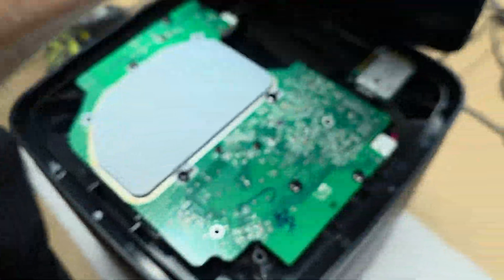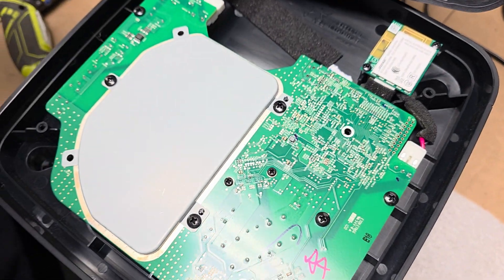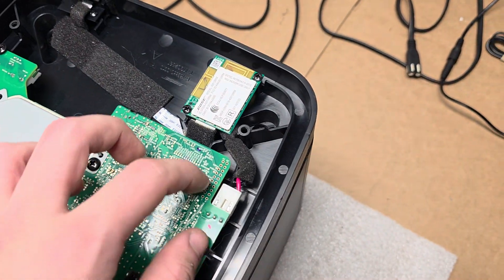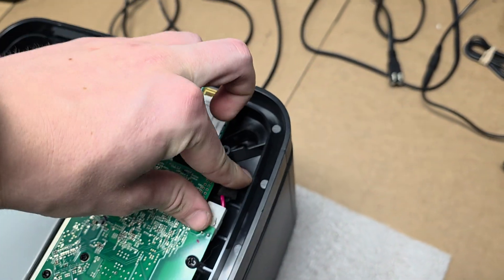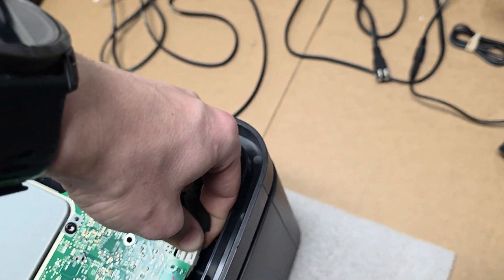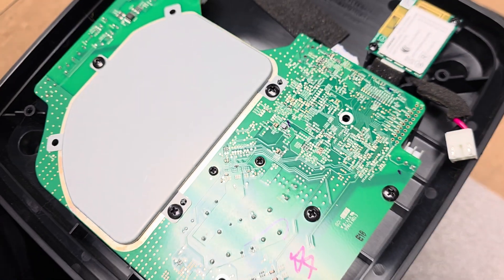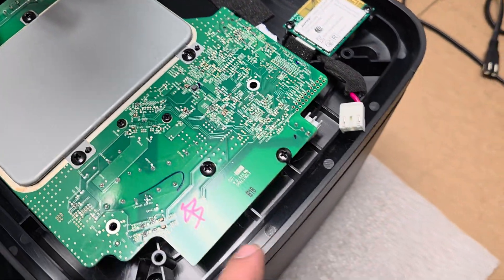We want to pull it from this side — this is the power board. I'm going to unhook it from the power connector and unhook it from the speaker, and then we have all these screws to take apart.